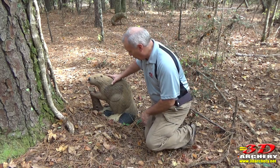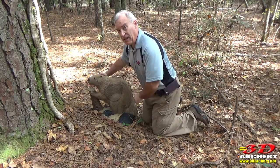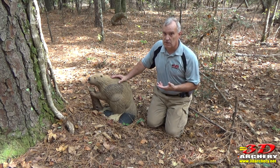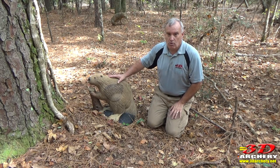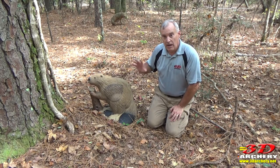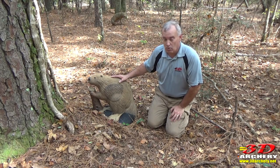It does have the replaceable cord, which is always good. And it does have the locking system, which I love. Now remember, my big thing — you've seen my other videos — replaceable cores is the way to go. Instead of buying an all new target, you just replace the core. And on some, you can get universal IVO or ASA scoring rings.